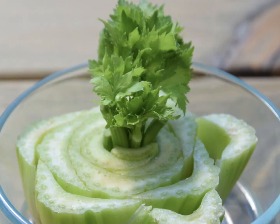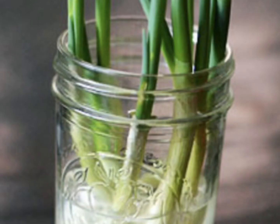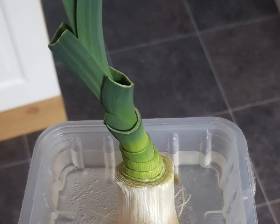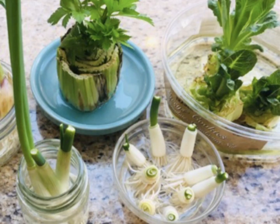Celery, lettuce, green onions, carrots, beets, and leeks are all popular vegetables that can be regrown. All you do is chop the parts off that you normally don't eat and place them in water. Put those in a well-lit area and watch them grow. Many vegetables that can be regrown can only use water that is consistently being cleaned.